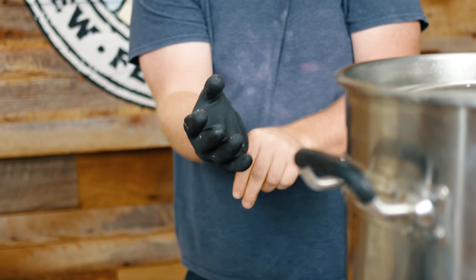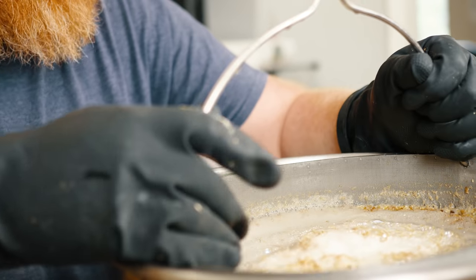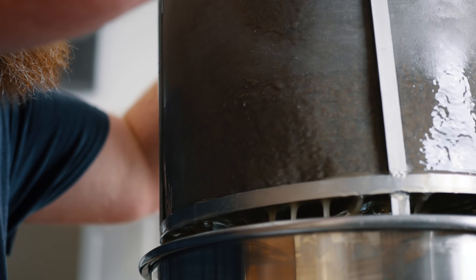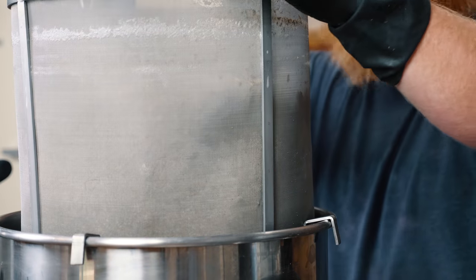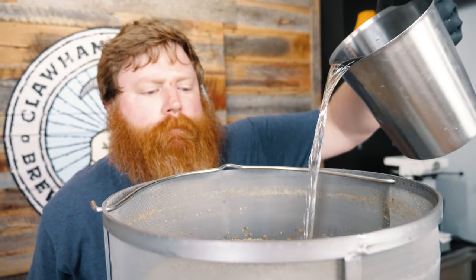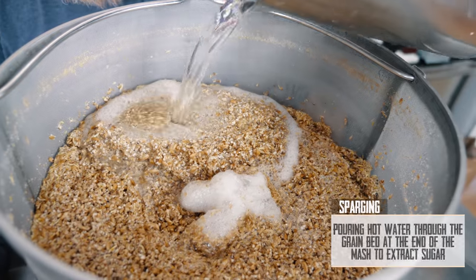Our 60 minute mash is finished. First we need to turn the pump off — it's hot. I'm gonna go ahead and get my gloves on and pull the basket. Let the grains drain, and while they're draining we're gonna sparge with our two gallons of water we held back. We're just gonna pour it over the grains — and then a little bit more.